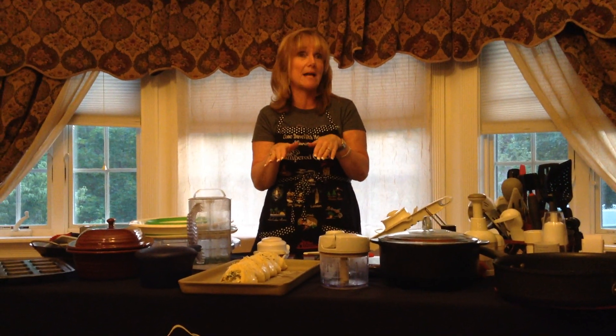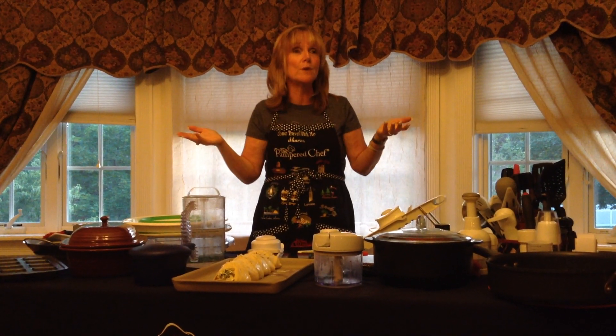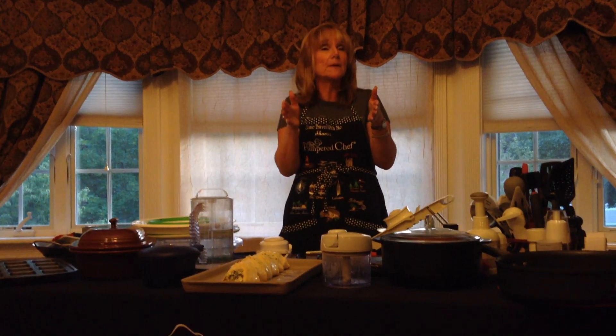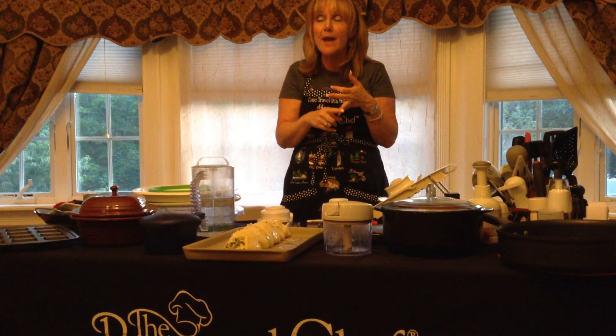This was such a hot seller they came out with a little one for the toaster oven. Maybe you live alone or it's just you and your husband and you don't want to light the big oven. On the little bar pan, you can do two salmon fillets or two pork chops.